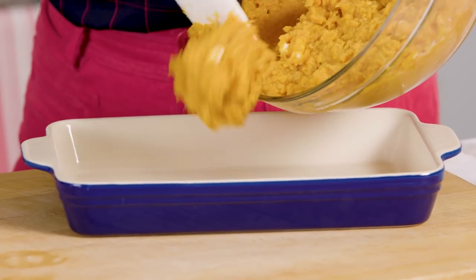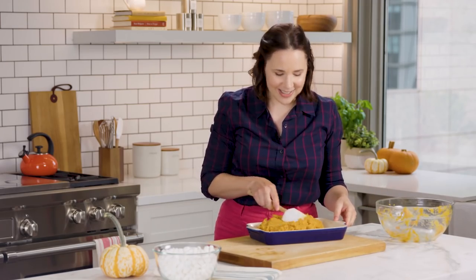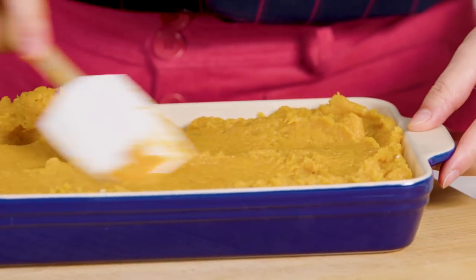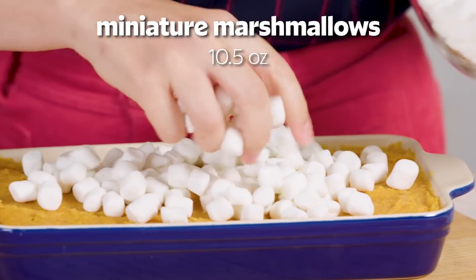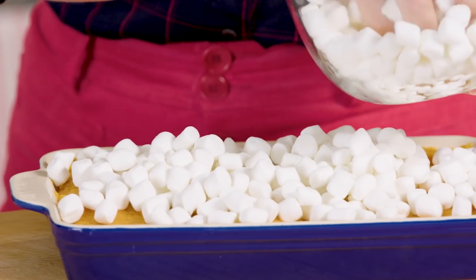We're going to put the sweet potatoes into a casserole dish for baking. We just want to smooth it out into a nice even layer. Now mini marshmallows — these don't need to be in any sort of perfect formation; they can be a little mounded in the middle.